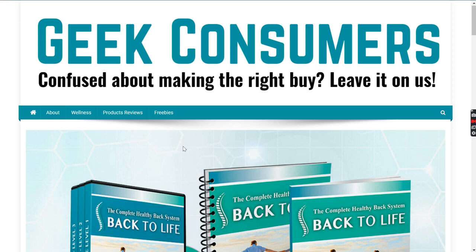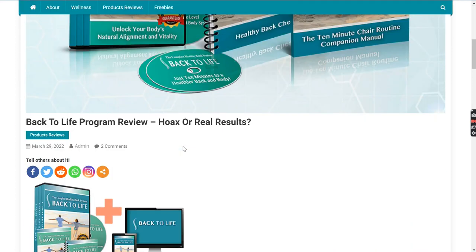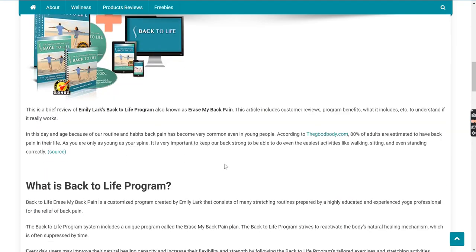Hi guys, this is Nathan from GeekConsumers.com and welcome to an extensive review of Emily Lark's program called Back to Life Erase My Back Pain. We are going to cover customer reviews, side effects, refund policy, price, and benefits as well.